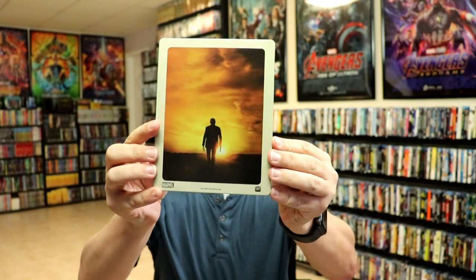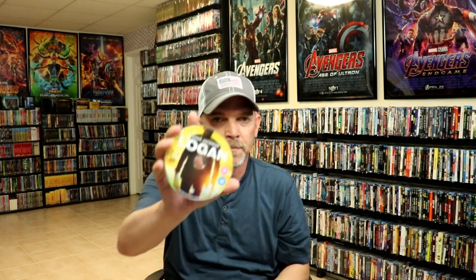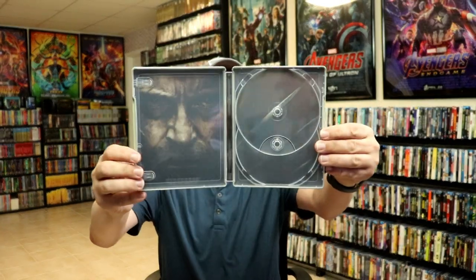And then we have the back — really beautiful looking artwork. You open it up and we've got the front and the back together. And on the inside we do have our Blu-ray disc. We also have some inside artwork of Logan.